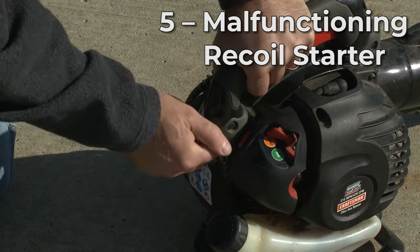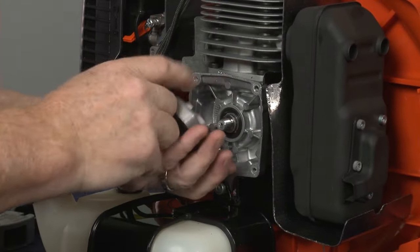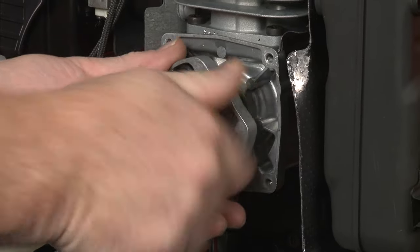The recoil starter itself could be malfunctioning and unable to engage with the blower engine crankshaft. Again, the starter assembly can be replaced to solve the problem.